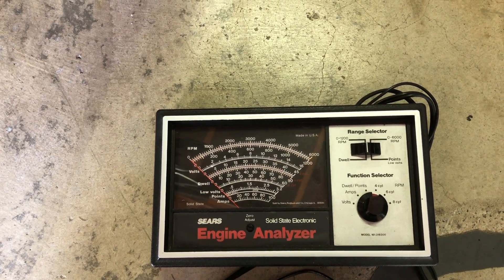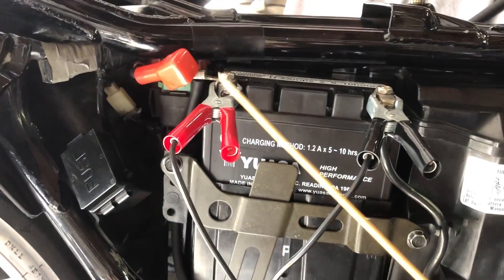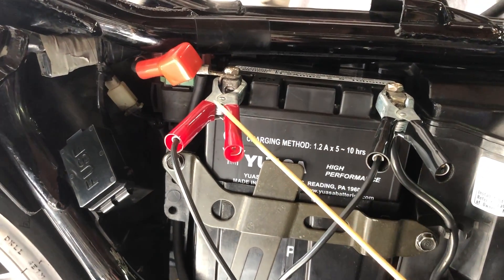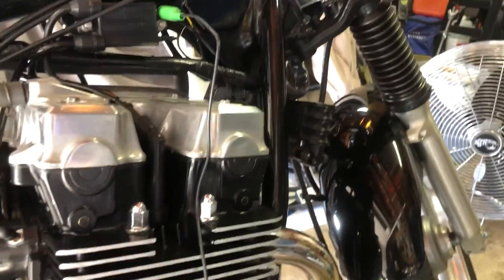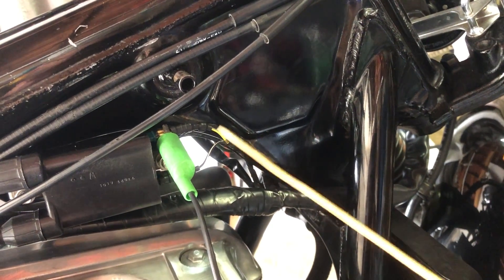The way they're hooked up to the bike is very simple. The red clamp goes to the positive terminal of the battery, the black clamp to the negative, and then there's a green lead that is attached to the negative terminal of the coil. The negative terminal is not marked on this bike, but it is the yellow and blue wire.